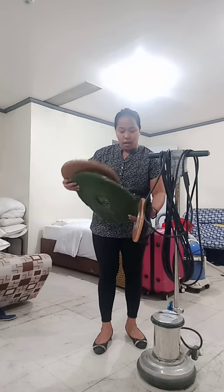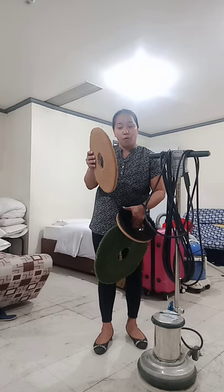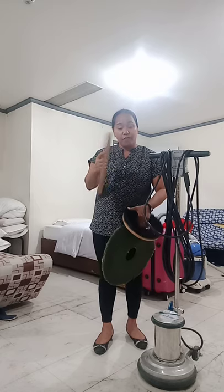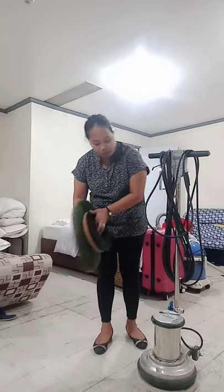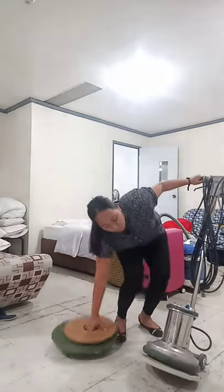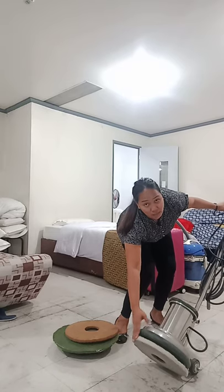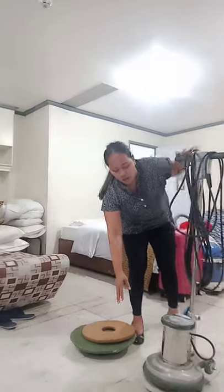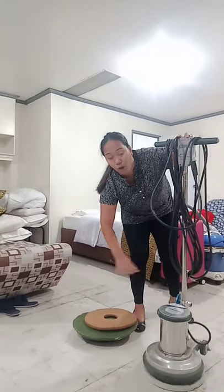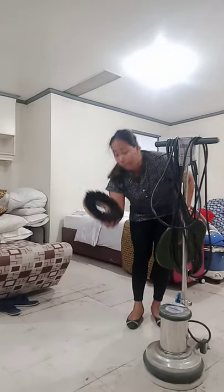Next we have here the brown pad. Brown pad for buffing — for shining the floor. Then we have here the white pad. White pad for spreading wax — for the application of wax on the floor.